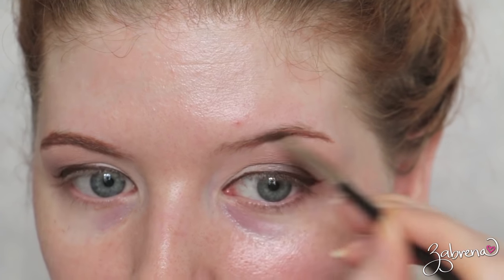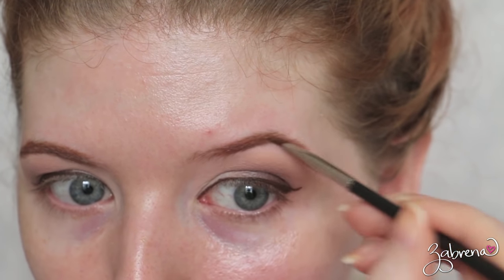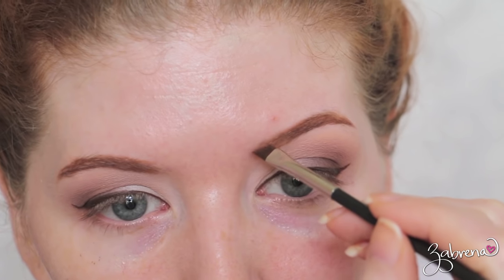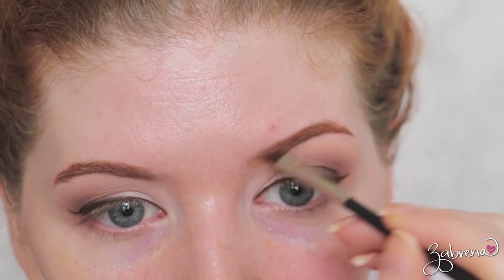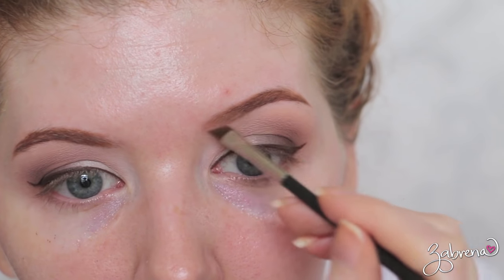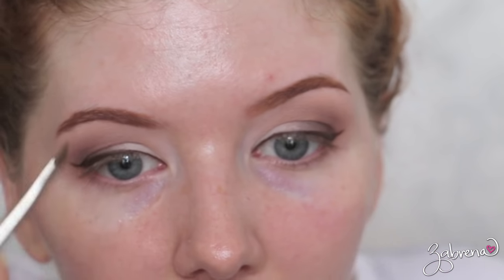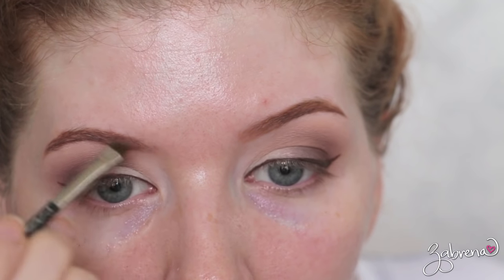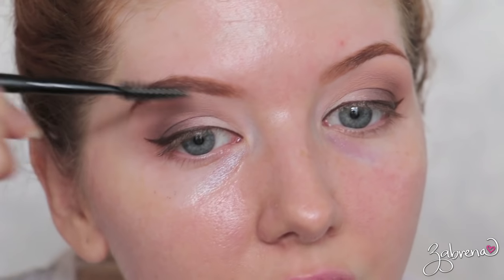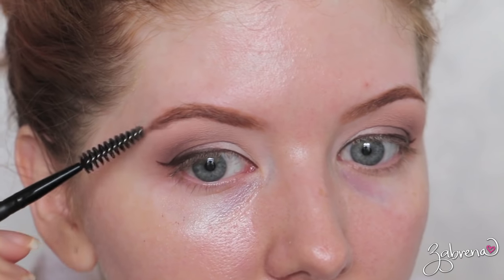Brows are like eyeliner — I can't talk when I'm doing them either, I feel like it messes me up. When I get to the inner portion of the eyebrow, I went ahead and wiped the excess product off of the brush and I'm using a tiny, tiny amount to go back and fill that area in. And then I go back with a spoolie and brush the product through so it's not so strong.